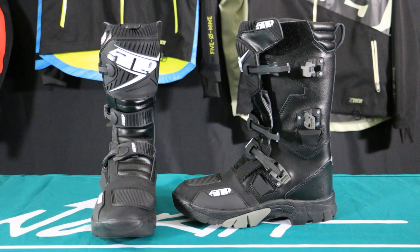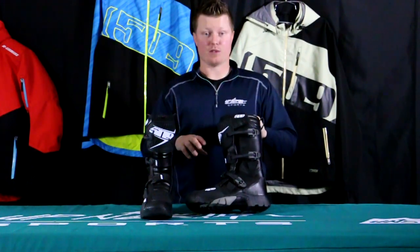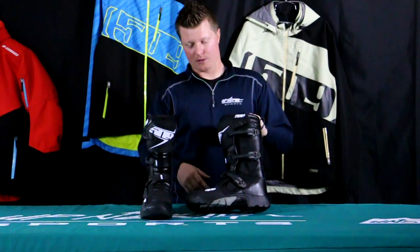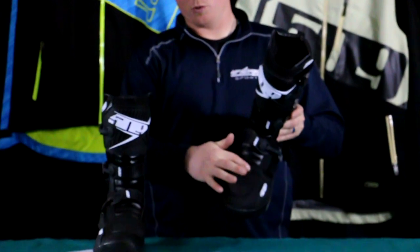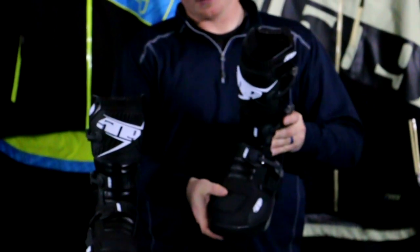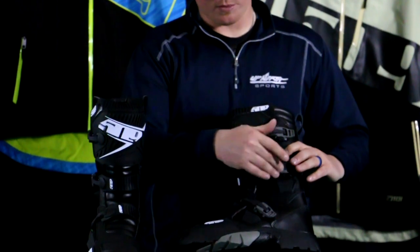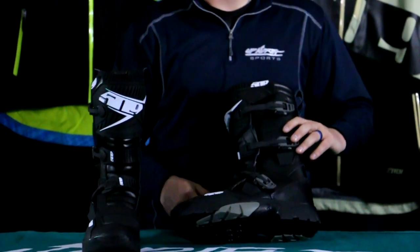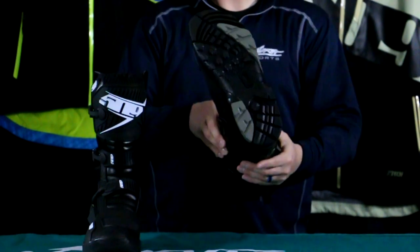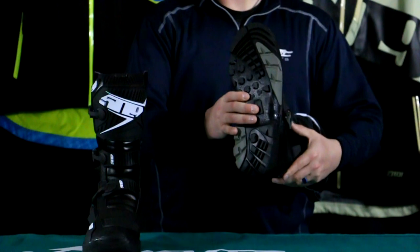It's a mix of leather and rubber, and you're going to notice tons of rubber overlays — 509 has done a great job of beefing this boot up. For shifting, they've done a huge rubber overlay there, so you'll have a hard time breaking through it. They've also added rubber overlays over the buckle system to protect the plastic buckles. It's a mixture of leather and rubber with a really nice aggressive sole for great traction.